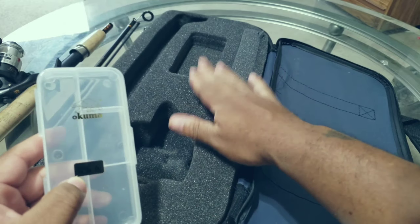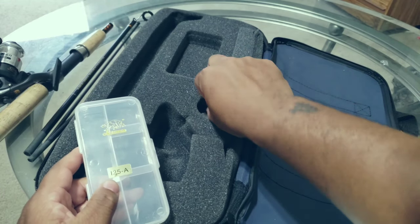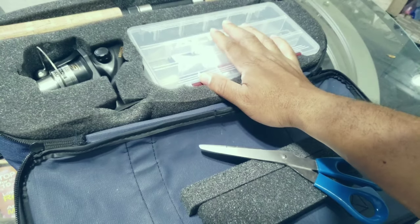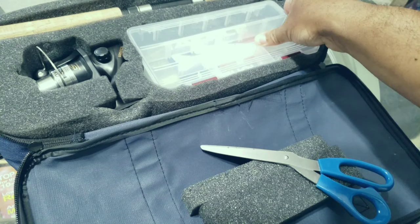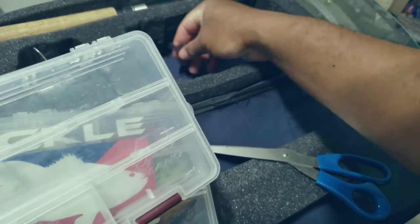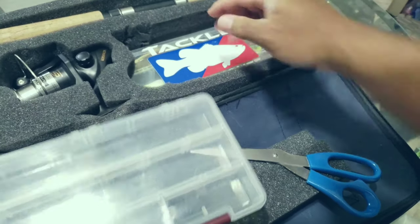I'm definitely going to have to modify this. It has some sections where you can put different things in, and it goes pretty deep in there. But I'm going to have to cut out some stuff because this right here is not going to cut it for me. I'm going to do a modification to fit a couple more tackle boxes in here — smaller Plano tackle boxes. I made it so I could fit one and two.